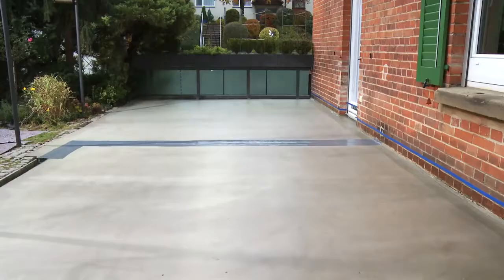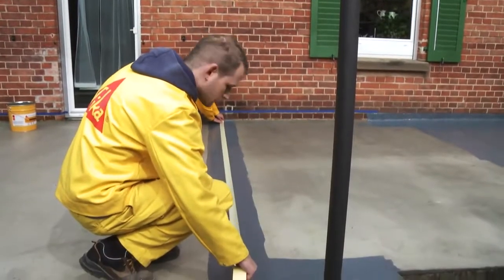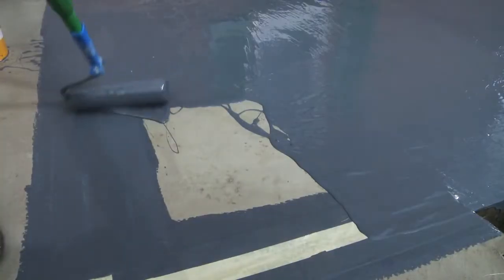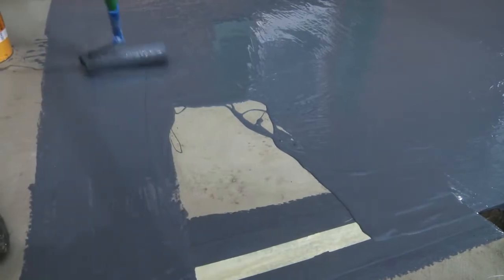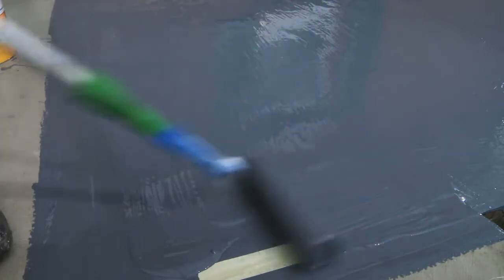As soon as the coating has cured, masking tape is once more applied over the joint area. This creates a floating joint bridging system. Finally, apply another two layers of the service-proven Seeker Premium Balcony System and the joint is also waterproof.